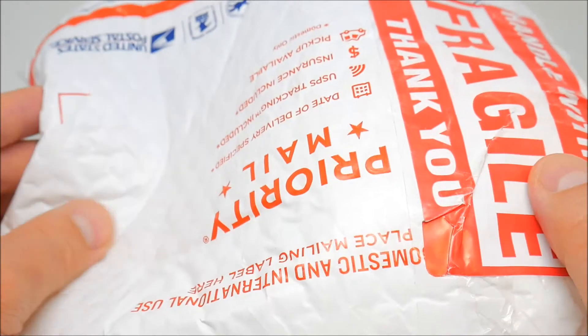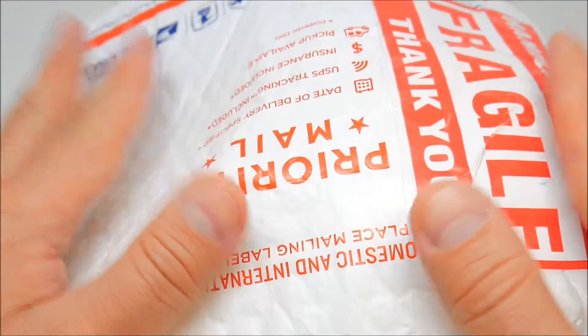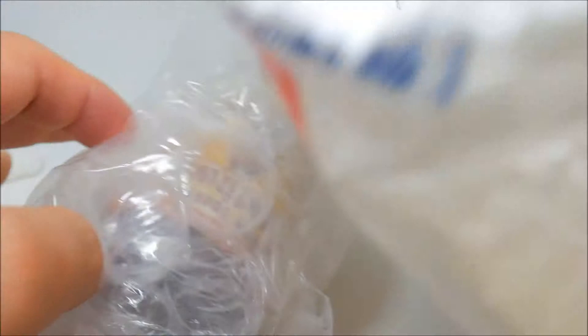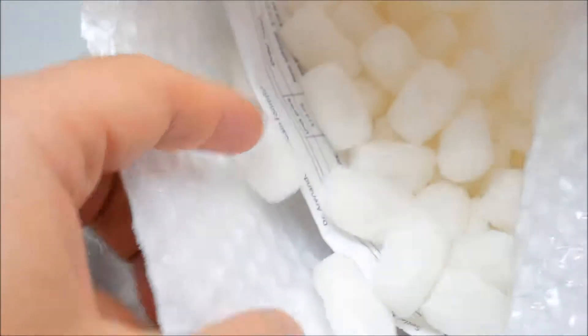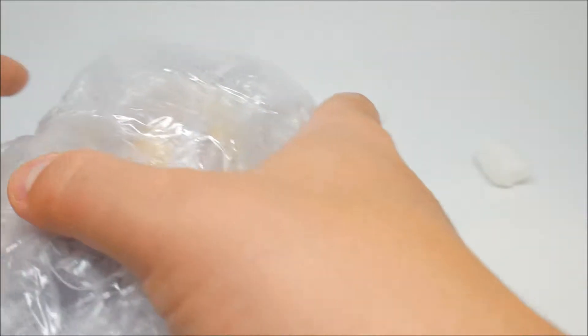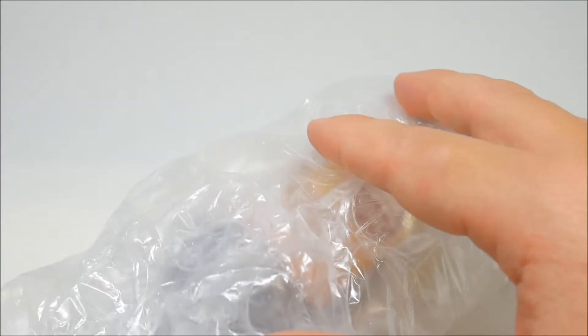What's going on guys, back with another video. Today we have this mouthwash — it's another alternative you can check out. Let's remove everything from the bag and see what's inside.